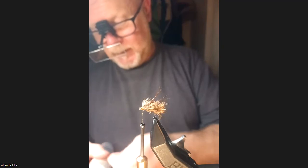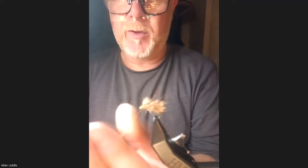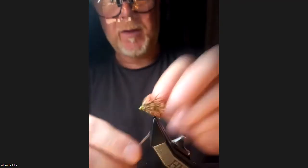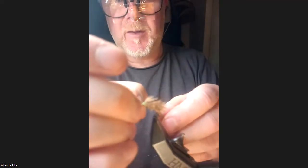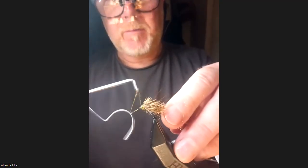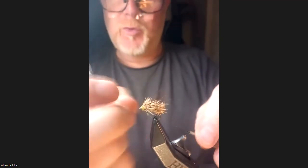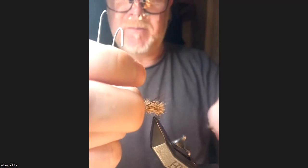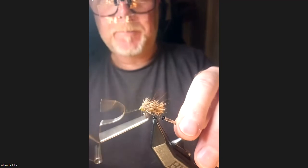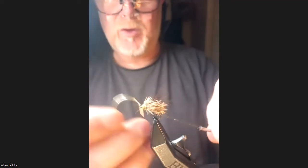Take the spectra dubbing again — your flashy dubbing — and we're going to put in a soft muddled head, you could call it. Just make the head up with the sparkly dubbing. That's going to float all day. Just got a couple of lock-and-whip finishes in there.